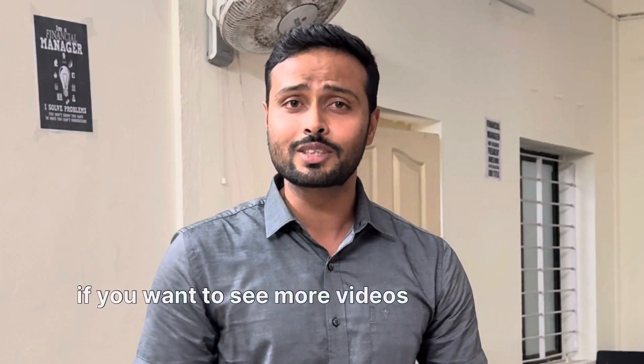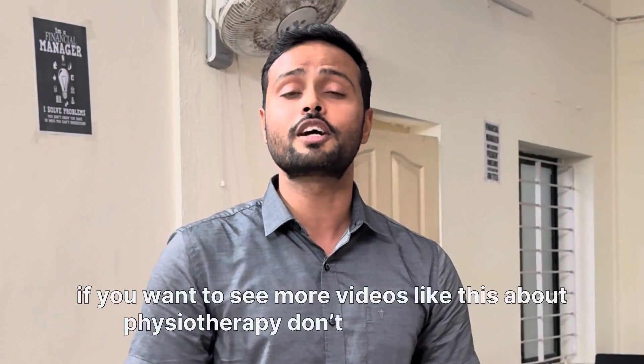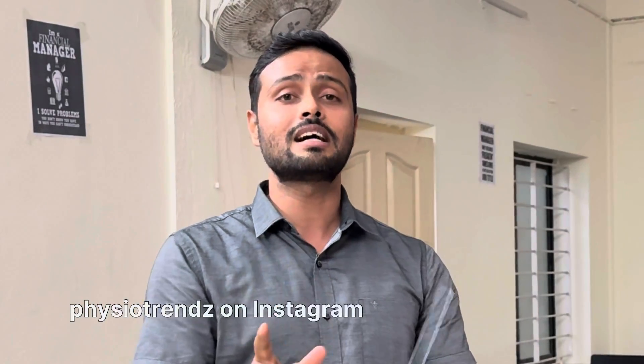If you want to see more videos like this about physiotherapy, don't forget to follow Physiotrends on Instagram as well as YouTube.